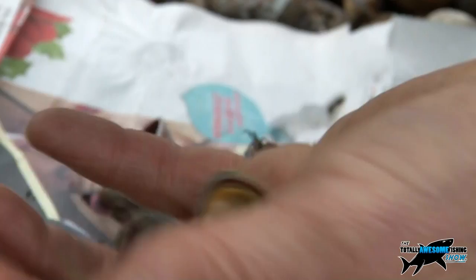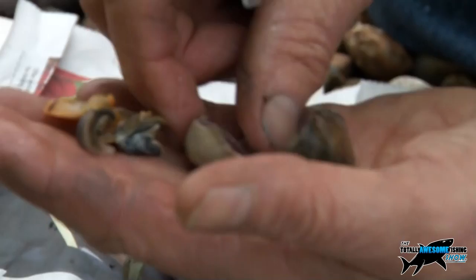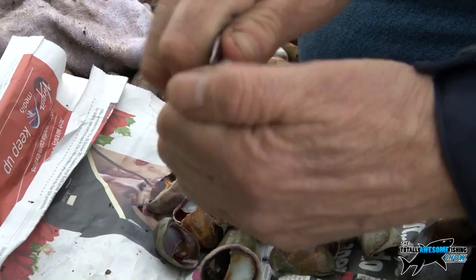This bit is soft and this bit is quite tough. Years ago when we used to flounder fish here, we'd salt all these down, take them out of the shells, roll them in salt, put them in newspaper and freeze them down — they went really tough then. But you can also use them straight out of the shell and put them straight on the hook, or use them as what we call a cocktail bait with a worm tip.